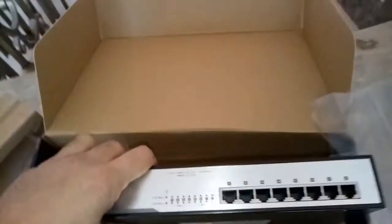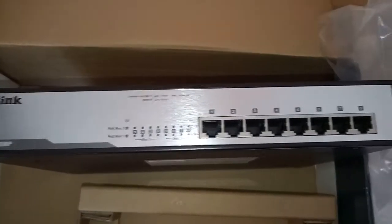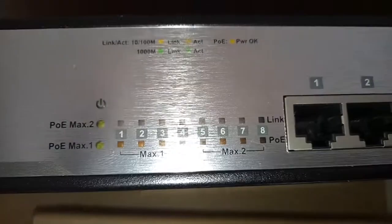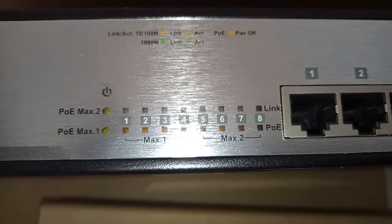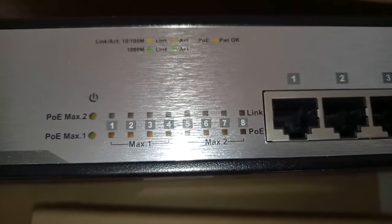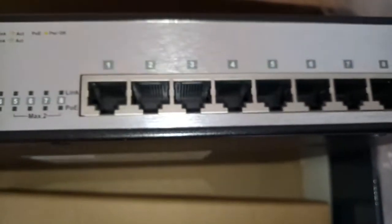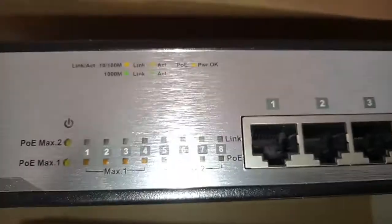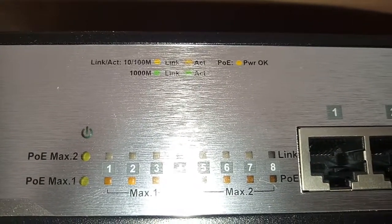You can see on the front panel there are some indicators: PoE Max 2, PoE Max 1, and power indicator lights for all eight ports — one through eight. All ports are PoE-enabled. This is a gigabit switch.